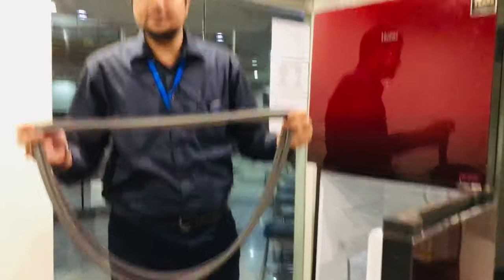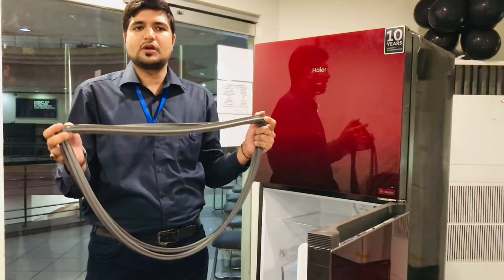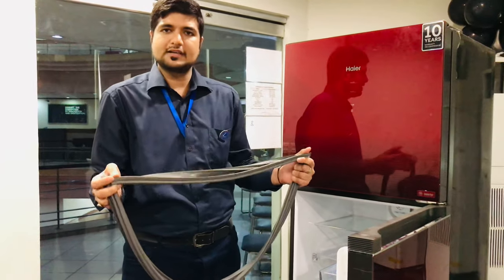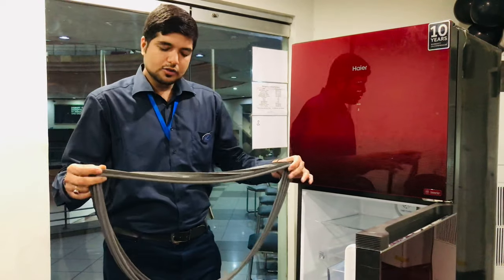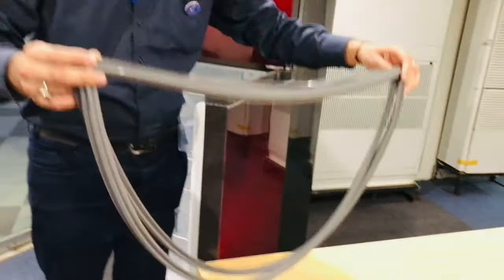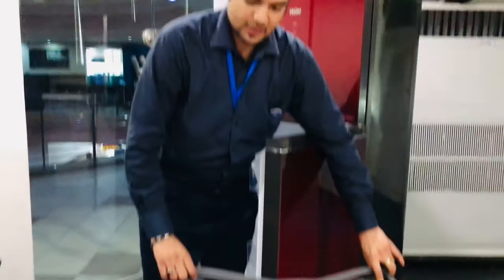First, put it in nice warm water. Warm it up, and when it comes to a little temperature — not too cold — you can dip it in a bucket. After 10 minutes, take it out with your hands.